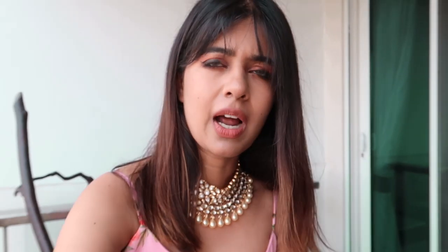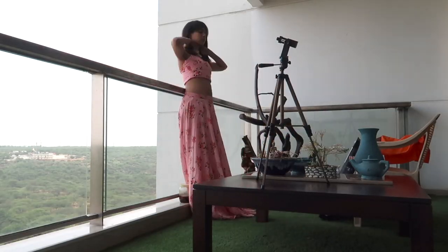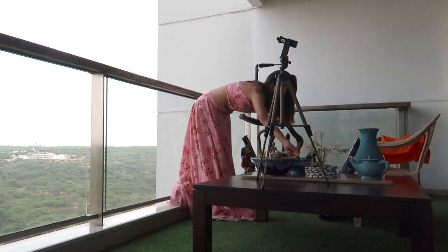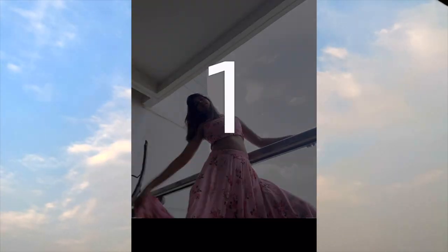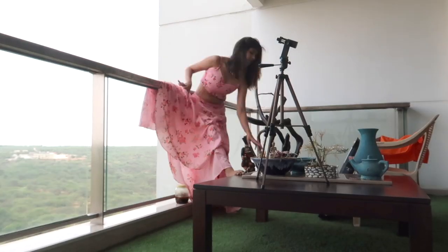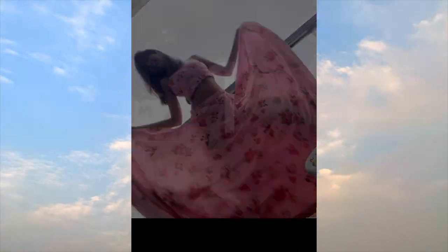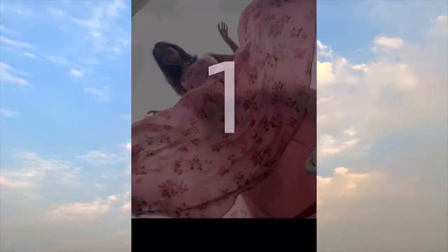I placed my phone on the ground to get some extremely low angle shots against the sky. In this balcony the only way to get the sky in frame is to shoot from very low. The tricky thing is that the camera automatically chooses to expose either you or the sky brightly, so I had to try it 10 to 15 different times to get one perfect photo where my lehenga is also flying and the sky is also blue. After a little bit of editing, this is what I got.